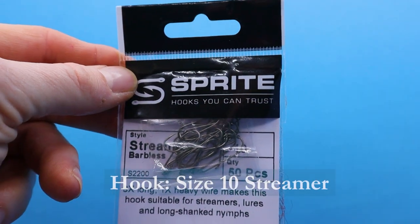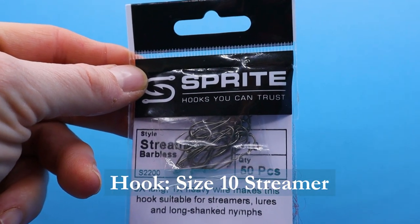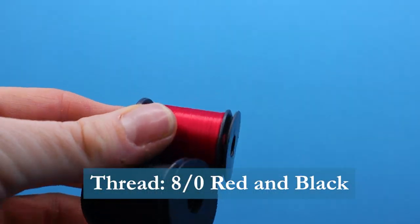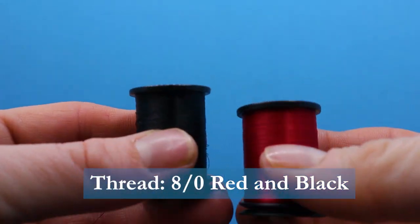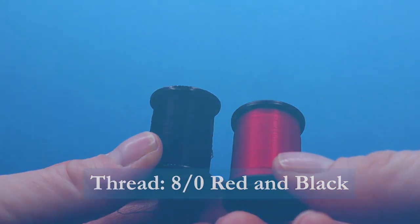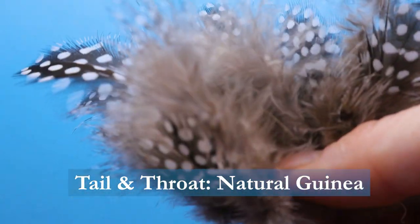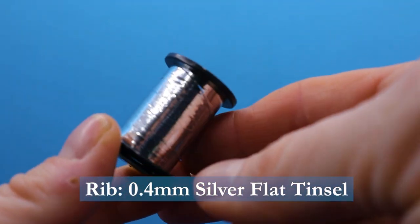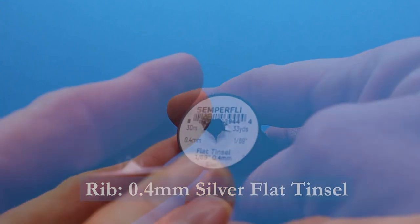For the hook I'm using a size 10 streamer barbless by Sprite — it's the S2200 hook, three times long and one times heavy. For thread I'm using red and black thread; I'm using 8/0 but you could get away with six for a hook this size. The tail is natural guinea, as well as the throat — also natural guinea. The rib is a smaller flat tinsel, 0.4 millimeter by Semperfly.